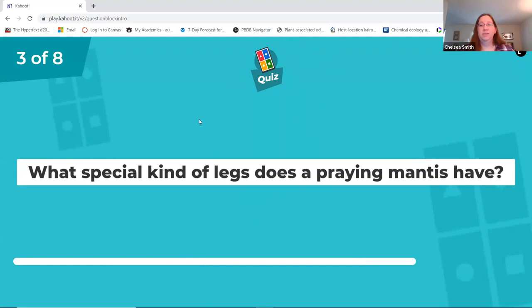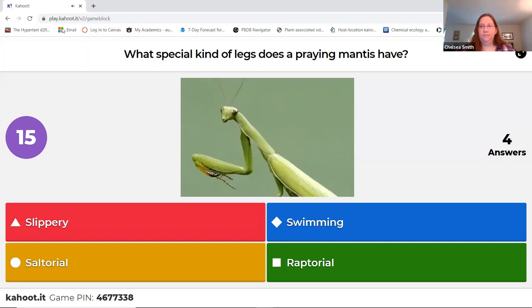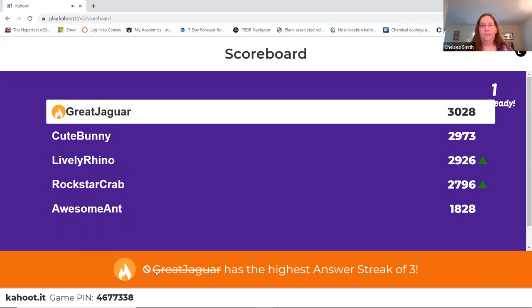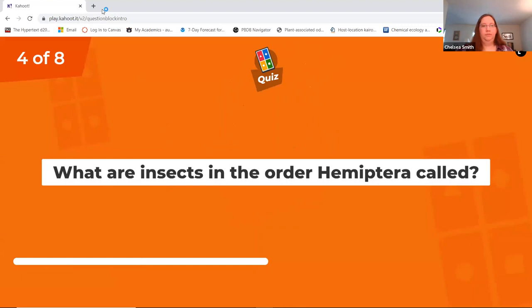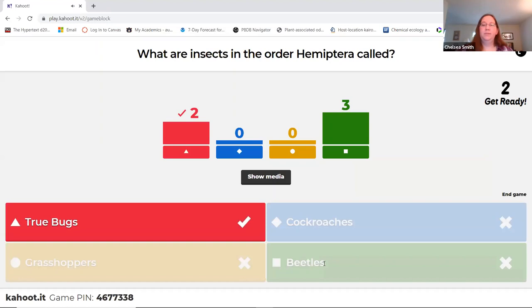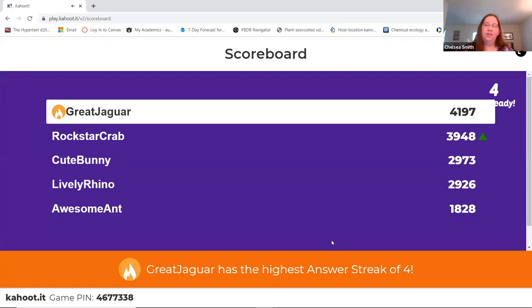Do you guys remember what kind of legs praying mantis have? Yeah, raptorial. The saltatorial legs that one person got are the jumping legs you see on crickets and grasshoppers. Remember that beetles don't have that half-leathery, half-membranous wing — their outer covering wing, the elytra, is very hard.